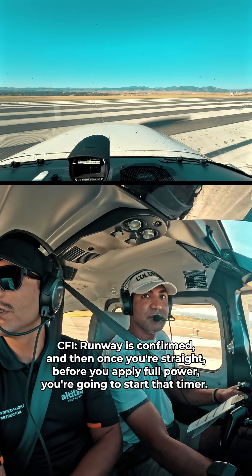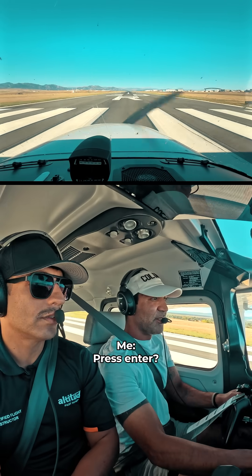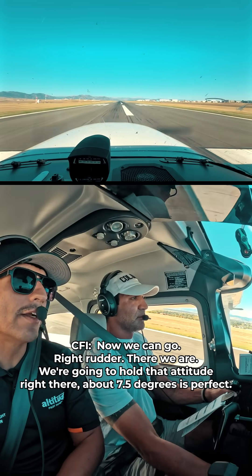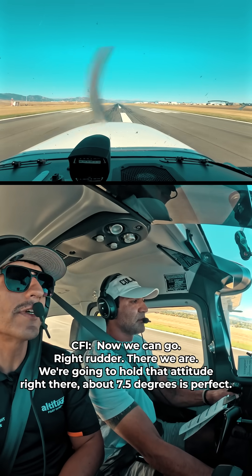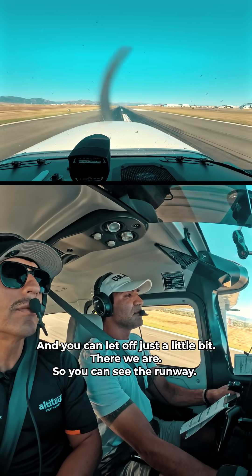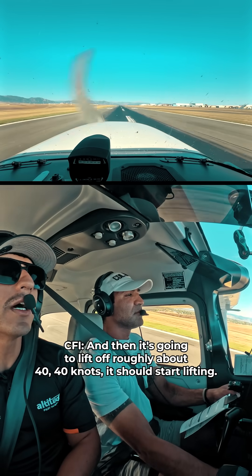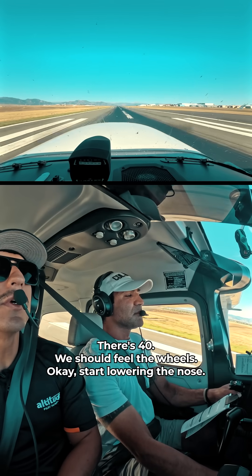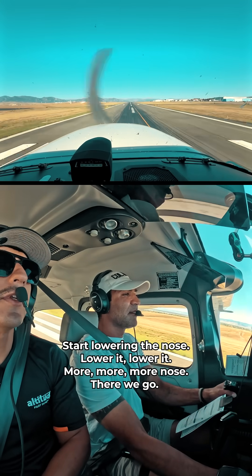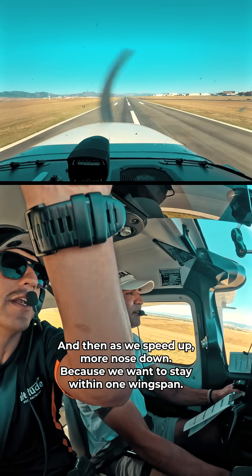Runway is confirmed, and once you're straight, before you apply full power, start that timer. Right rudder — there we are. Hold that attitude right there, about 7.5 degrees is perfect. Don't let it go above 10. Let off just a little bit so you can see the runway. It's going to lift off roughly about 40 knots — there's 40, we shouldn't feel the wheels. Lower the nose, lower it more. As we speed up, more nose down — we want to stay within one wingspan.